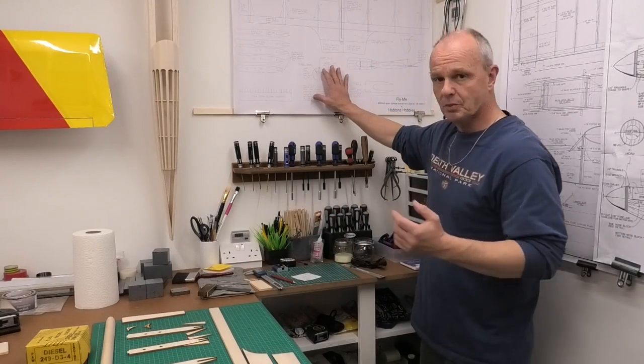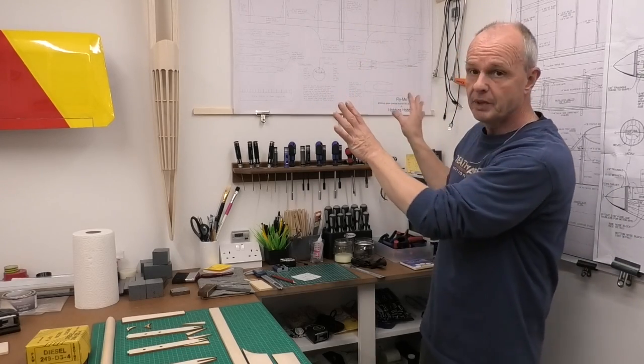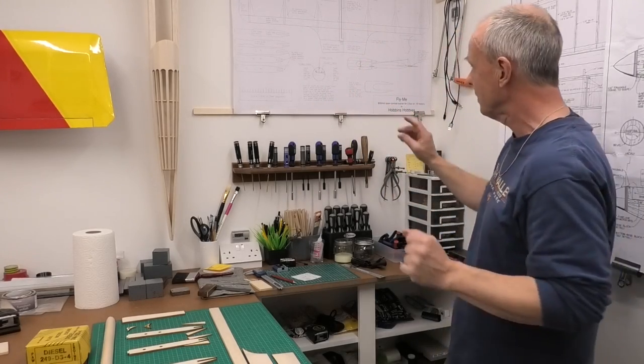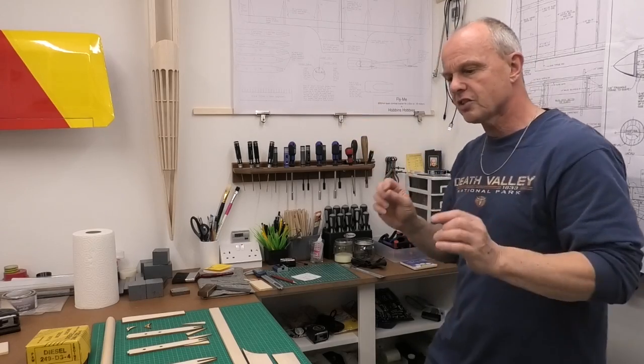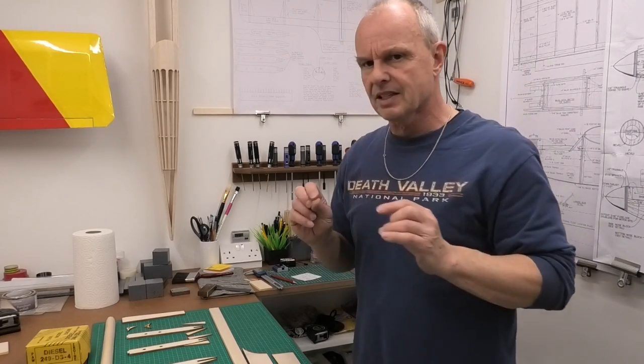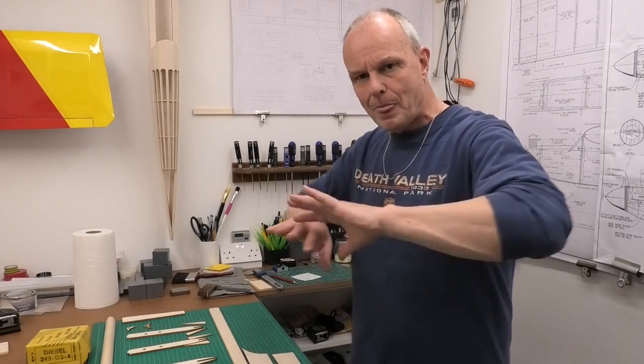There isn't a detailed instructions with the build, but the plans - which I don't know how well they show up on the camera, they're quite faintly printed - are fine for me to use. The plans are really detailed and you can just work everything out. There are just a few little brain teasers as to how they go together, so we'll move the camera around now and I'll show you what I've got before I start building it.